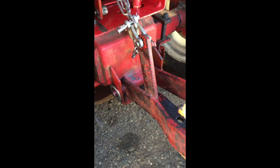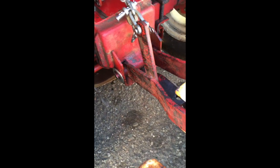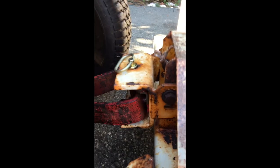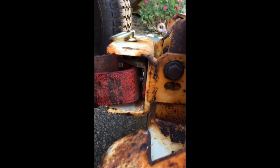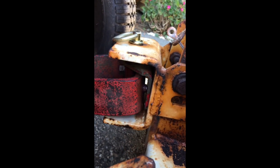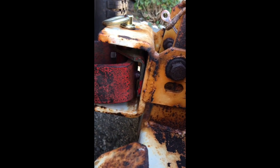I used emery paper on all the contact surfaces and did all the proper cleanup. I'm undecided on repainting things — there are a few different options to preserve patina — and I'll be tending not to repaint most things.